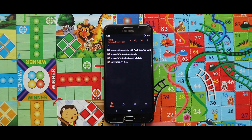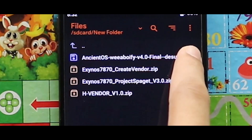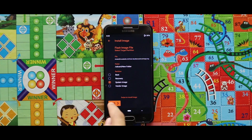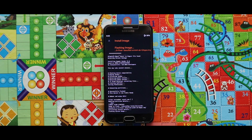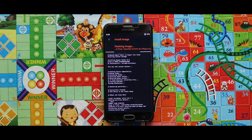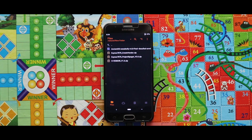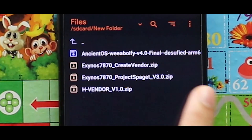After rebooting your custom recovery mode, flash the zip file of the Project Spaget. Then simply go back and flash the image file of the NCN2S ROM as a system image. Once the image file has been successfully installed, go back and flash the Edge Vendor zip file.